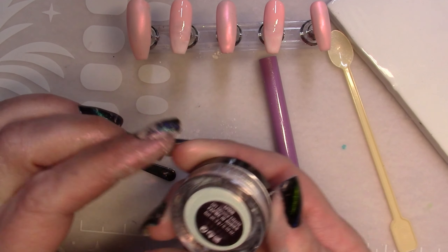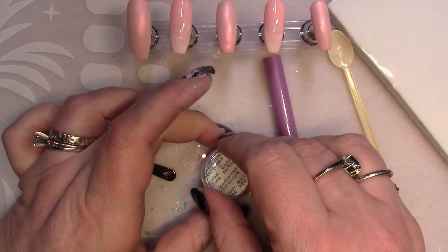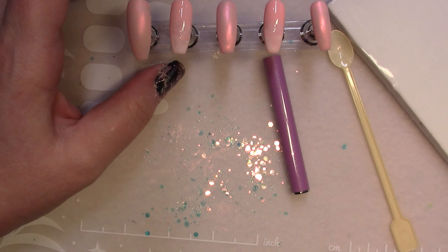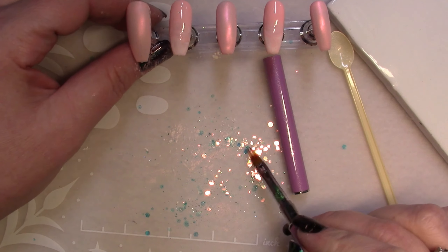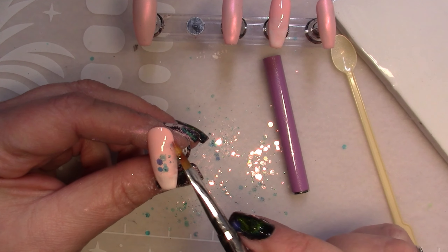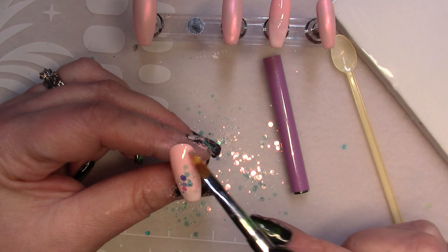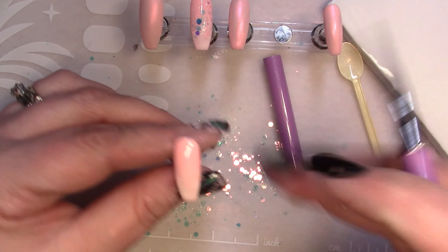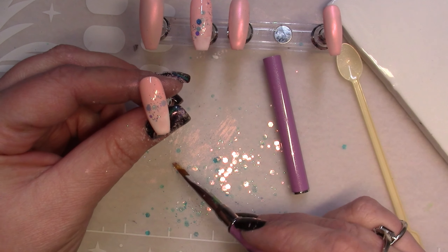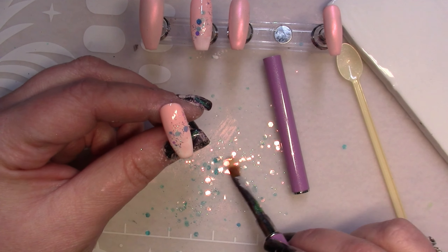I leave two nails un-chromed and instead I'm going to put some glitter on those. I'm scooping glitter off my table because I accidentally spilled it when opening the container. I'm using bluish iridescent hexagonal glitters, layering them on top of the tacky inhibition layer from the polish. Just make sure your table is clear of debris if you're going to spill glitter and then use it on your nails!